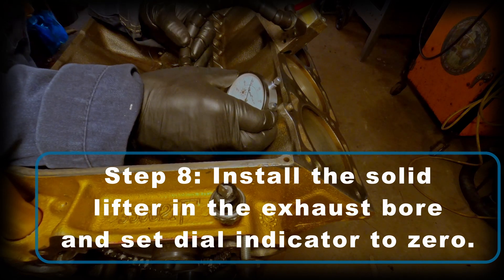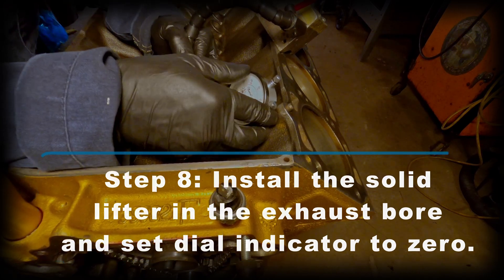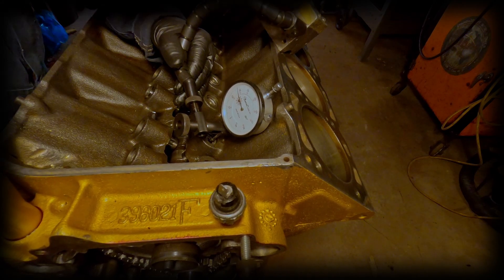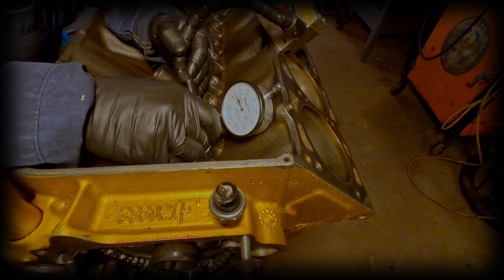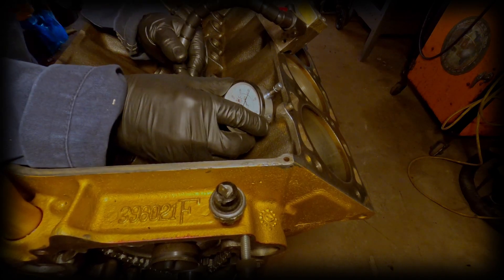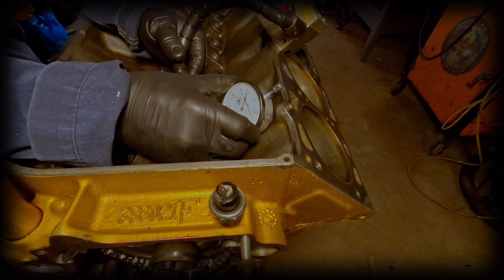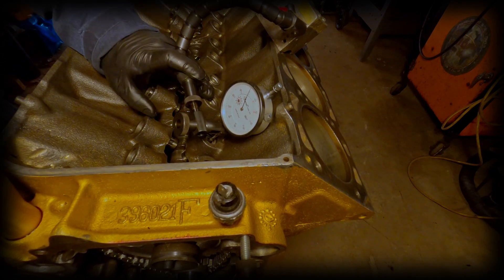Step eight: install or move the solid lifter over to the exhaust bore. Then set the dial indicator again to zero on the base circle. Keep rotating through your engine, checking and rechecking, and make sure that when it returns to zero you're on your base circle.